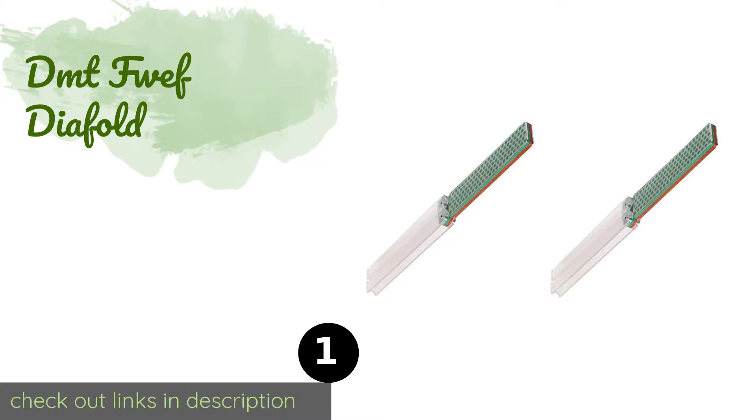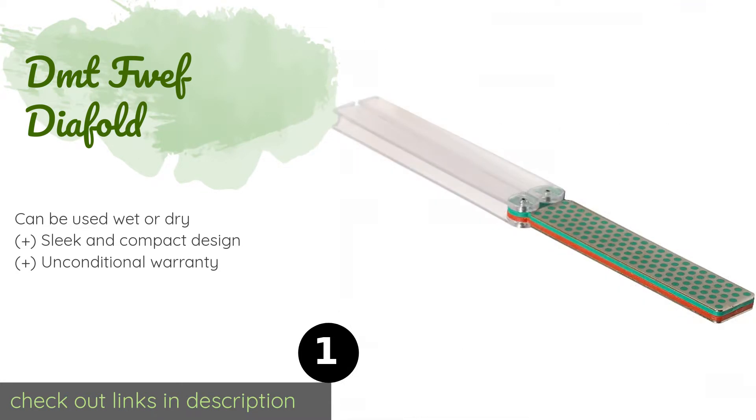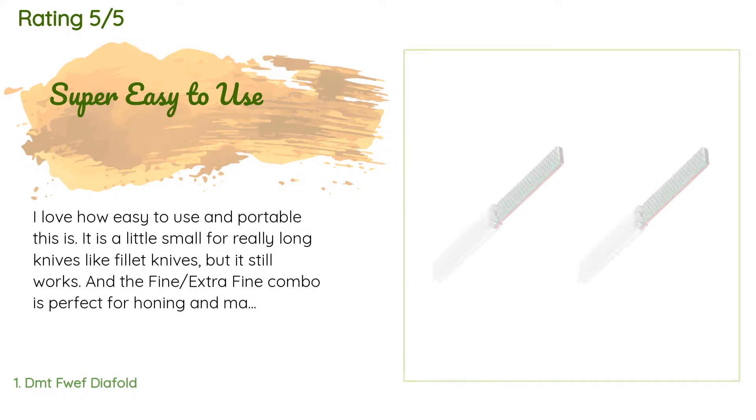Number one is the DMT FWEF Diafold. The versatile DMT FWEF Diafold is a two-sided option with a fold-and-go handle that is built to enclose and protect the diamond whetstone when not in use. Its monocrystalline surface sharpens fast and remains completely flat. The price is approximately $28, and 334 customers have reviewed this product.